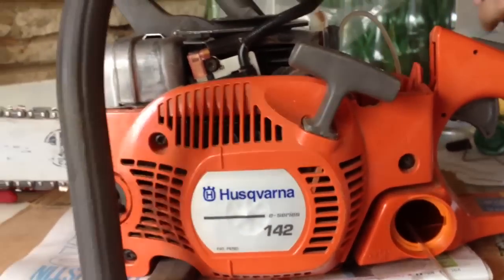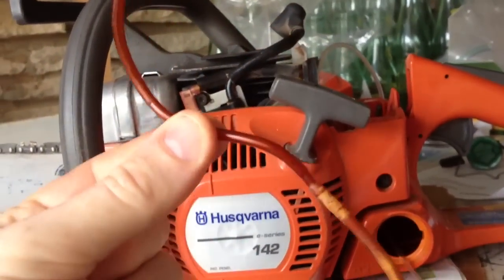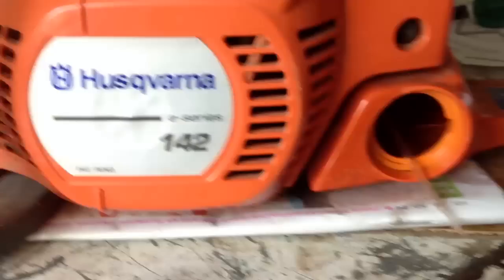So how to replace the fuel line on your chainsaw. This one goes through the wall, and poking it down there turns out to be really hard.